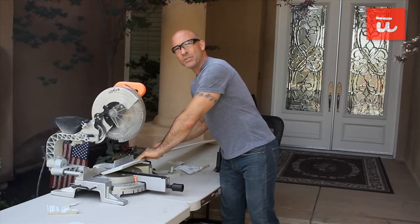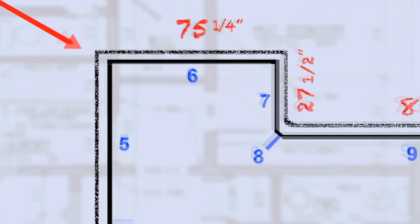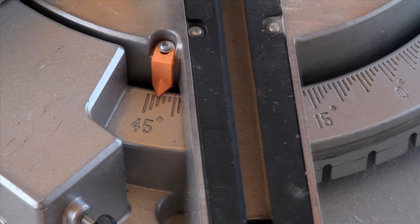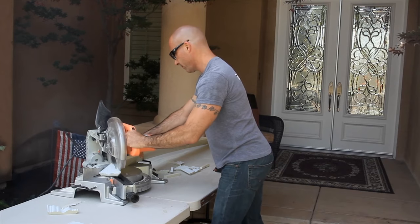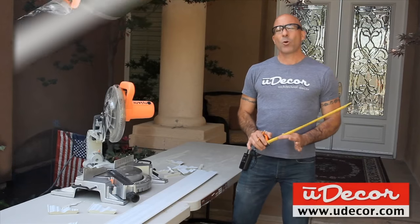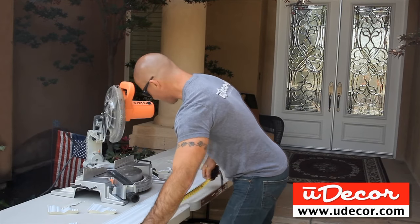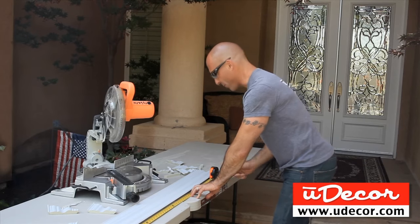For the sixth piece, both sides are going into a 90-degree corner. For the cut on the left side, we're going to slide our miter angle to the left at 45 degrees and we make our cut. Our wall measures 75 and a quarter inches, so we measure along the bottom of the molding and we make our cut.